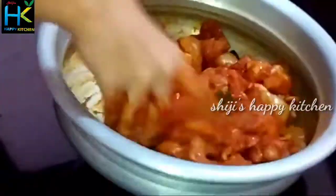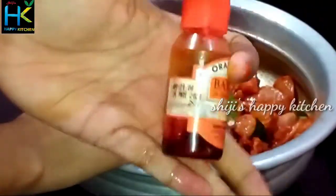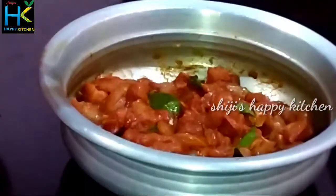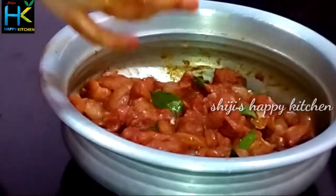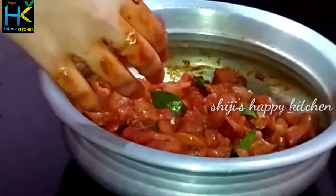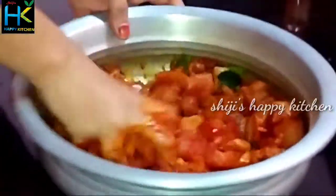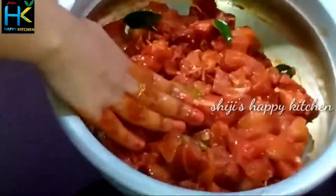We will mix it in. I am also adding some vegetables. Let's mix it all together with the marinade mix.